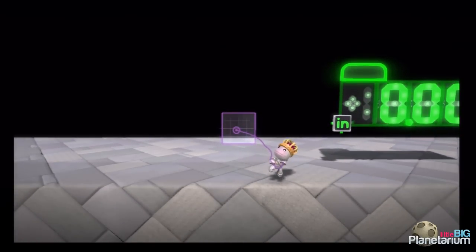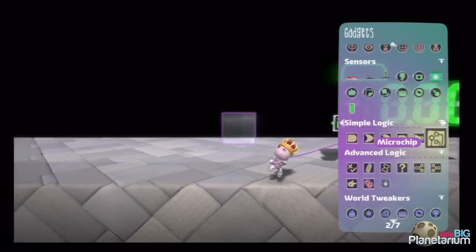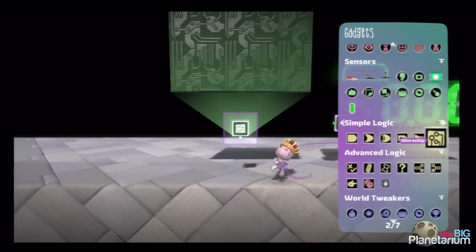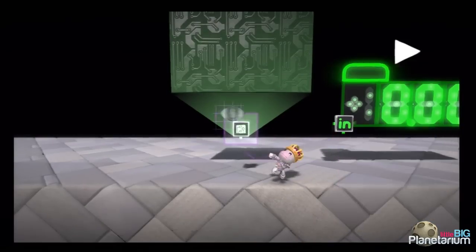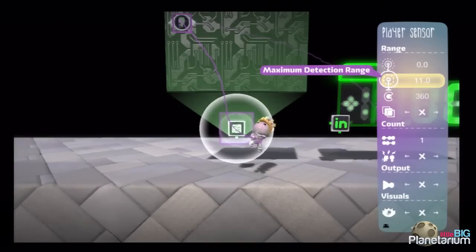We're going to use that to measure our speed if we set up our tweaks right. So the first thing I'm going to do is put a microchip on here and put a player sensor — only with a radius of 5, so it's pretty small.